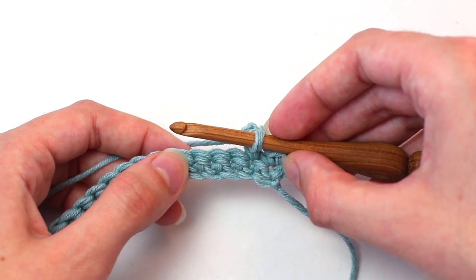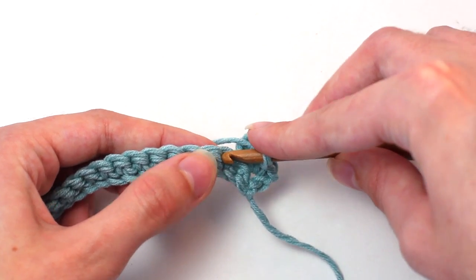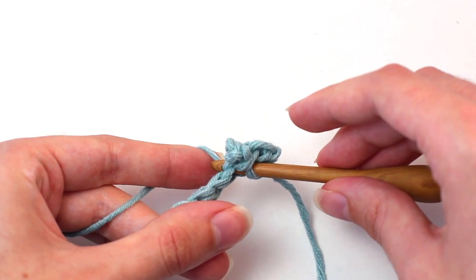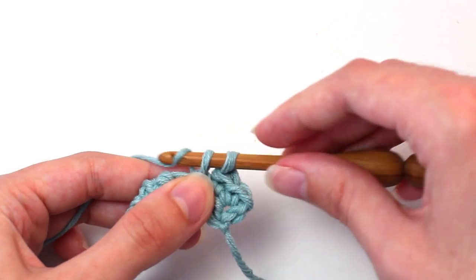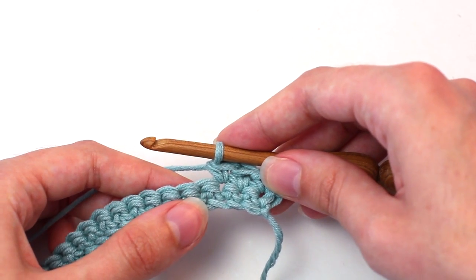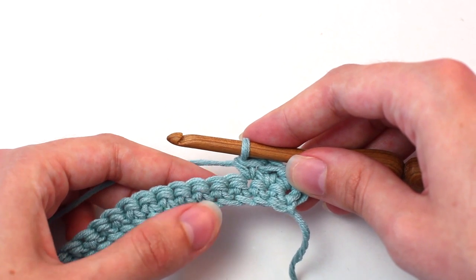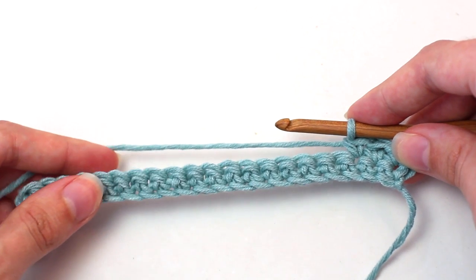Be sure to push that picot to the back of your work. Then crochet one single crochet in that next stitch: insert your hook, yarn over, pull back through, two loops on your hook, yarn over and pull through both of those loops. Continue crocheting one picot single crochet in the next stitch and a single crochet into the following stitch, all the way across till you reach the end of this row.